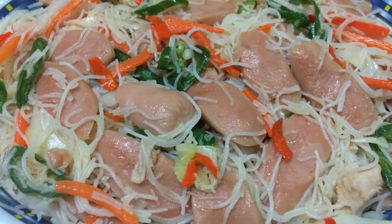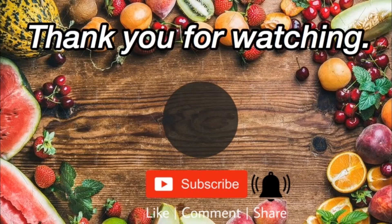Inilah bihun goreng sosej. Sedap! Selamat mencuba. Jangan lupa like dan subscribe. Terima kasih telah menonton!